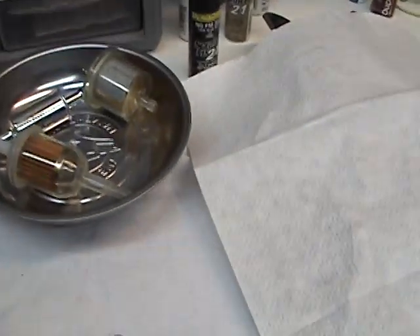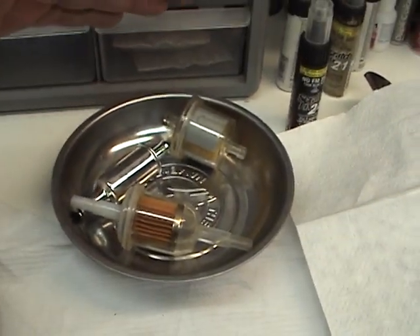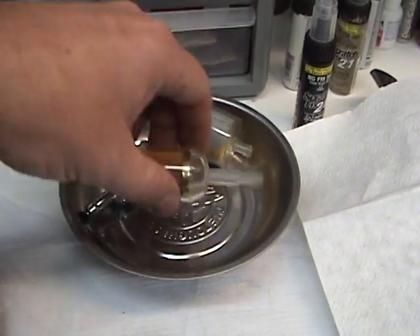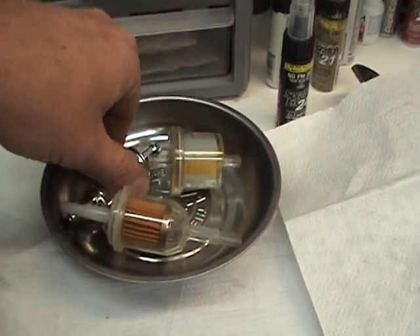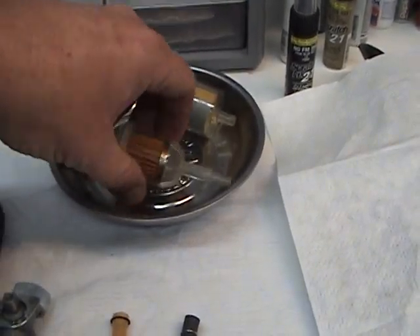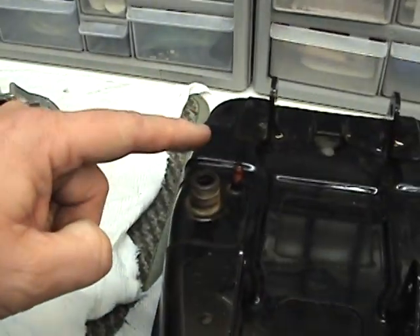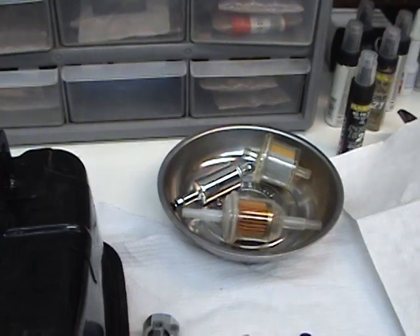Therefore, I strongly suggest anyone — if you buy a new bike or a used bike — go down and spend the two, three, or four dollars on a filter. You can buy them at Napa, you can buy them anywhere, or at a Honda shop where they're a little more expensive. But get yourself a filter of some kind and put it between the tank and the carburetor. That is the best investment you can buy.